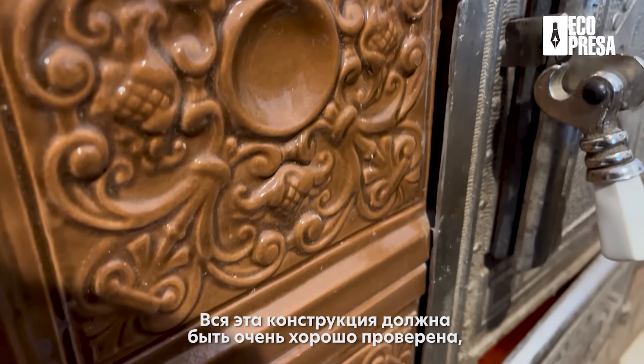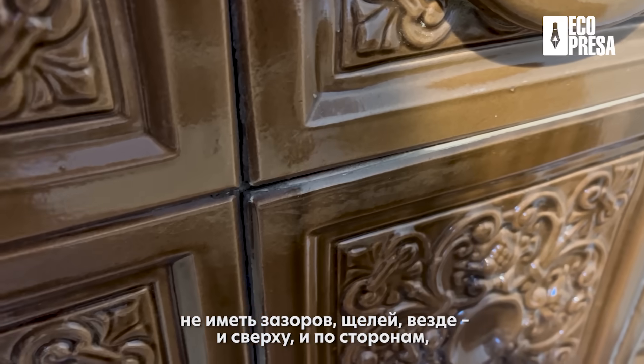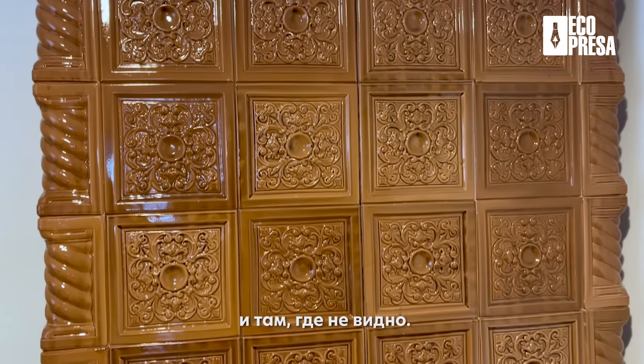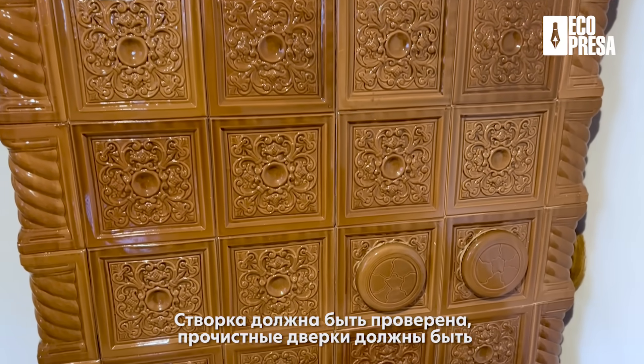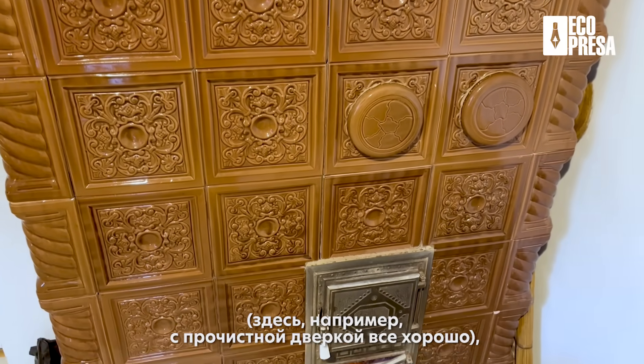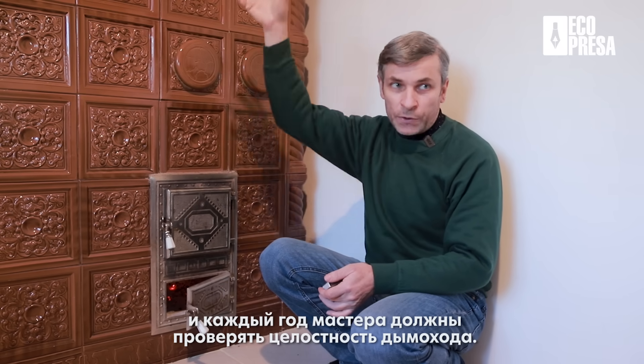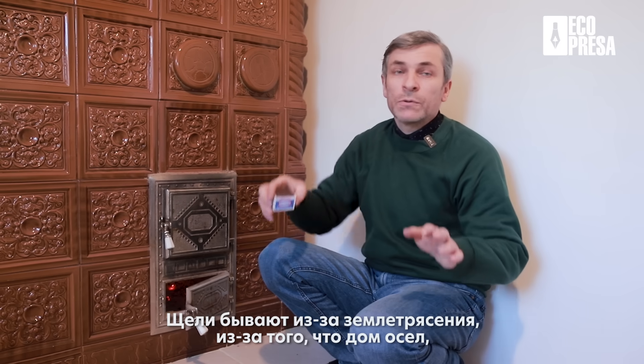Toată construcția aceasta trebuie să fie foarte bine verificată, să nu aibă goluri, crăpături din toate locurile — și de sus și din părți unde nu se vede. Ușa trebuie să fie verificată, curățitoarele trebuie să fie puse foarte bine și etanș. În fiecare an, meșterii verifică și înlăuntru dacă nu cumva a crăpat ursoaica sau coșul de fum. Se întâmplă de la un cutremur, s-a lăsat casa, s-a schimbat ceva acolo și toate crăpăturile trebuie unse din cauza că intră aer fals.